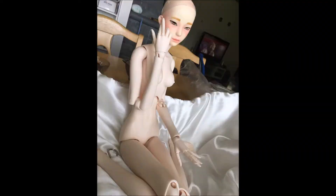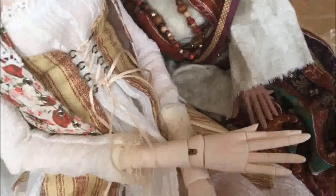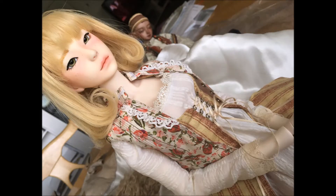I put the jointed hands on her and I really like the scale of the head. It's a Zaol head — obviously an older head so it's more yellow — but I don't feel like that's much of an issue with clothes on, as you can see here. It doesn't really show up in photos either. So after I get her a new face up, it'll all be good.